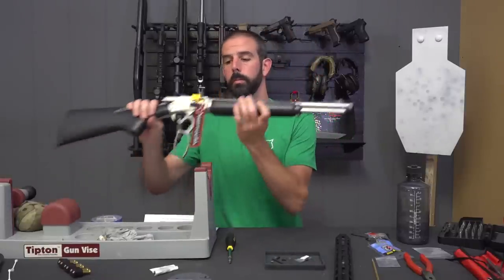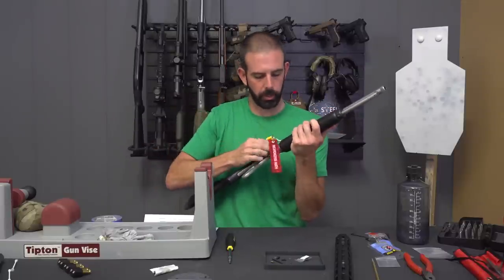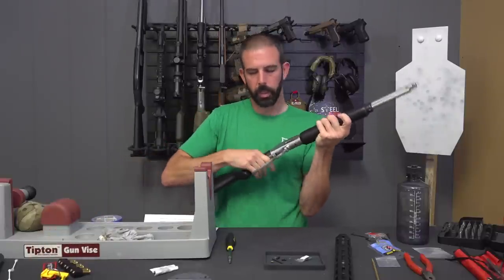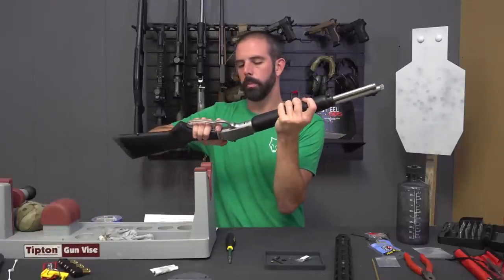First off, make sure your gun is unloaded. You can see I got a chamber flag in here — I'm gonna remove that. Nothing in the gun. Go ahead and drop the hammer.